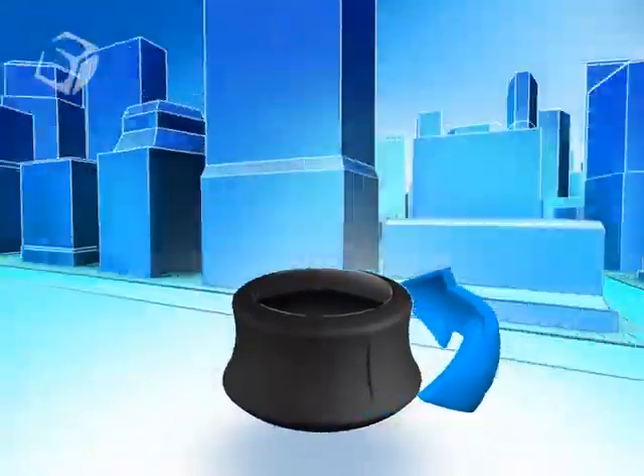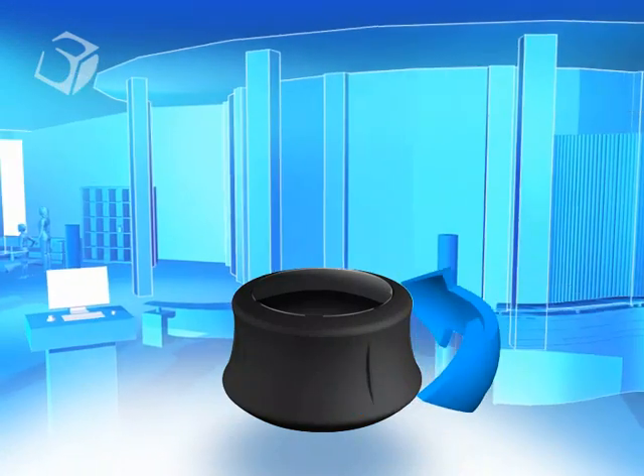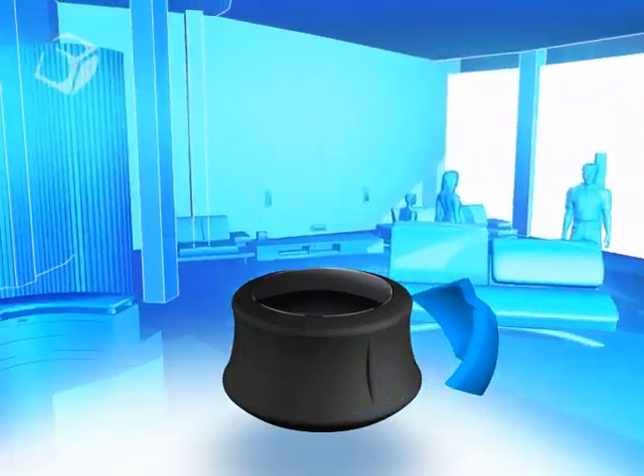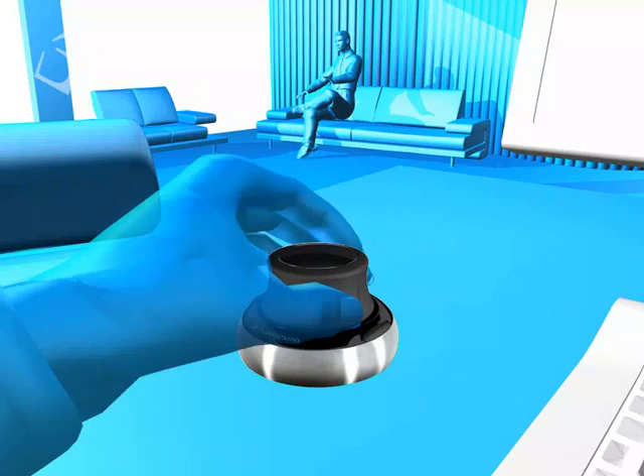Optical sensors give the cap precise control of six separate degrees of motion, and intuitive software allows you to accelerate or decelerate actions with a gentle touch. 3D Connection gives you the power to navigate your 3D world.